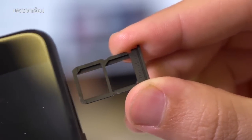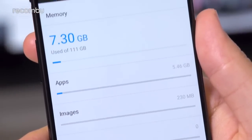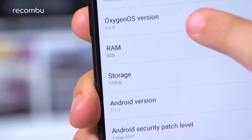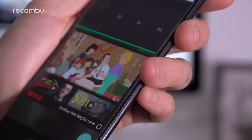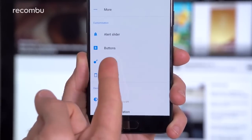Once again there's no microSD memory card expandability, so you're stuck with the storage built into the OnePlus 5 — either 64GB in the Slate Grey model or 128GB with the Midnight Black version. On top of Android 7.1.1 you get OnePlus's own OxygenOS overlay. This hasn't changed significantly compared with earlier versions, although there are a few new bits thrown in. Customisation is the key — you can tweak pretty much every part of the interface and even personalise those hardware buttons. Check out our full OnePlus 5 tips and tricks guide for full details.